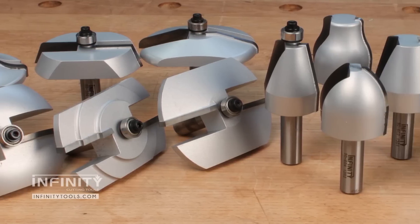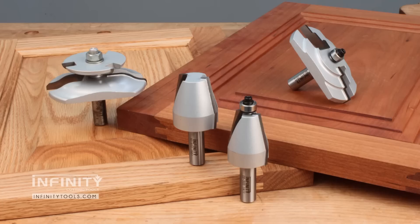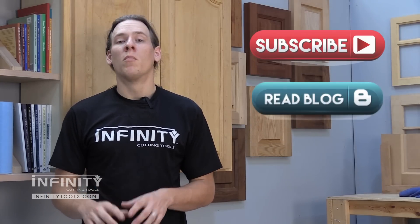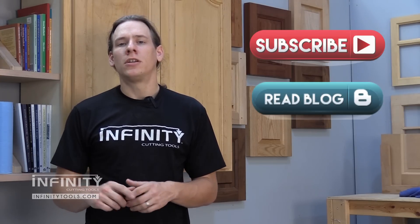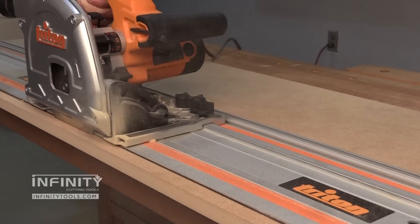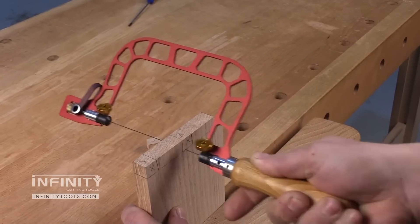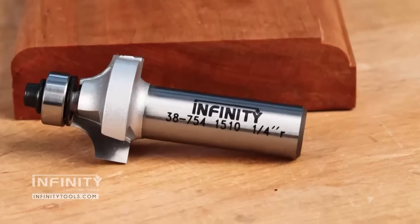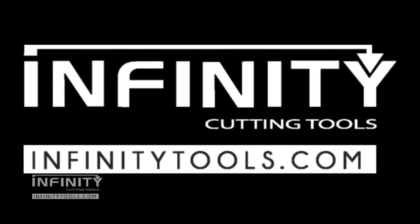Any of these Infinity raised panel router bits are going to be a great match with an Infinity rail and stile router bit set for making your cabinet doors. Be sure to subscribe to our YouTube channel and check out our blog for more great information on the projects we make and the tools we use here in the Infinity Tools shop. Also check out our Facebook page and give us a like to stay up to date on what's going on here at Infinity. I'll see you next time.